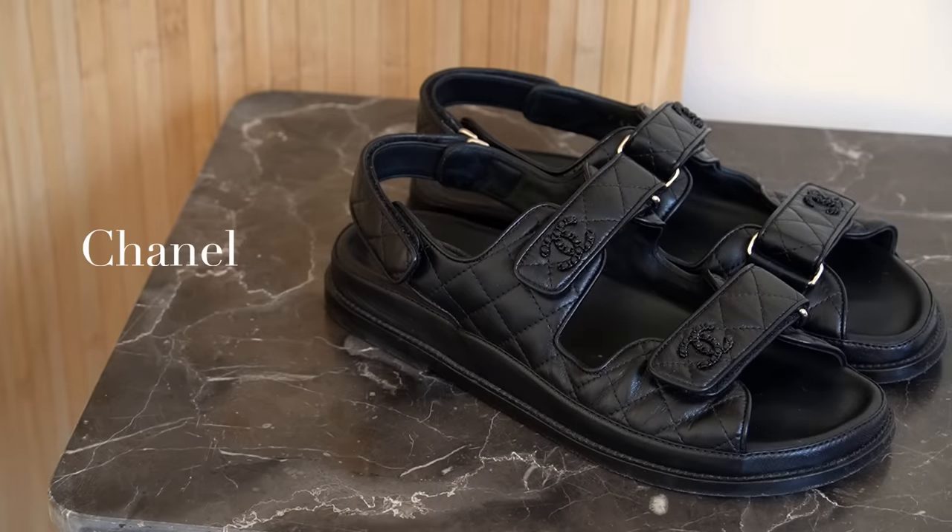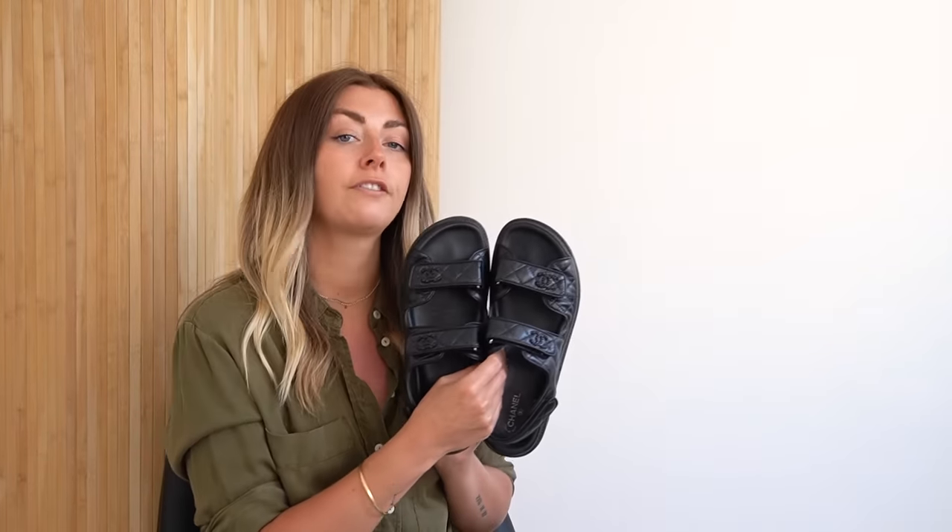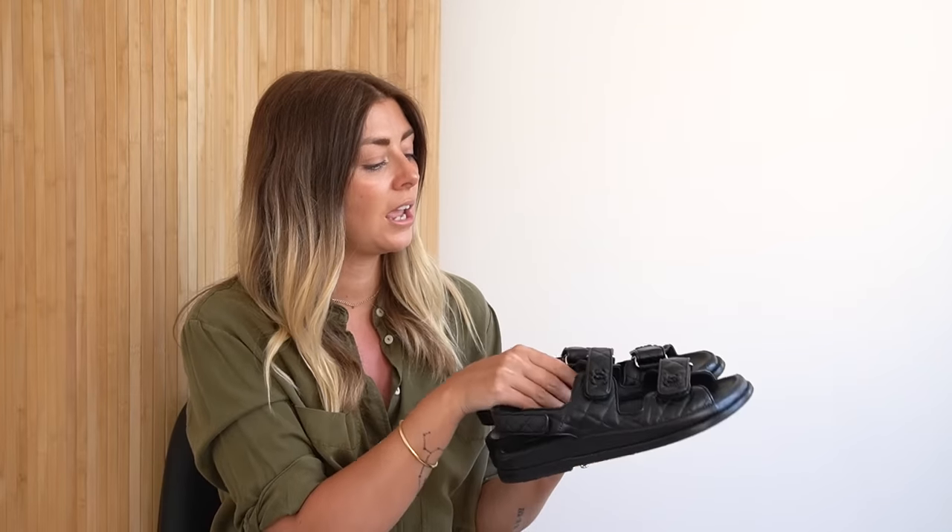Moving on to my Chanel dad sandals, which you guys have seen quite a lot recently as I've started to talk more about spring and summer clothes, shoes, and accessories. These I bought last year in August — they were a little birthday gift to me, from me, the best kind of birthday gift. And I love them.